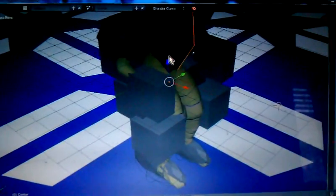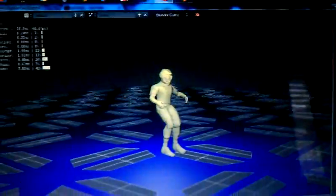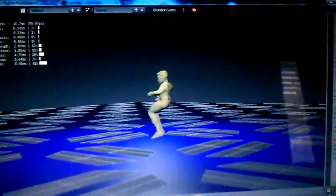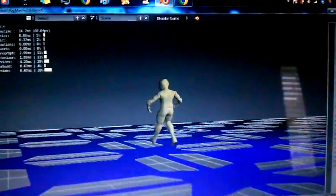Alright, this is my rigged ragdoll torque walk system demo. So there he is. I'll do a little pirouette real quick. Now we're going to take a little run. See that?